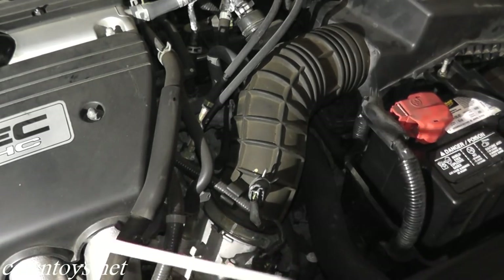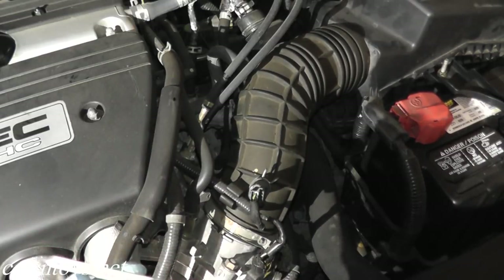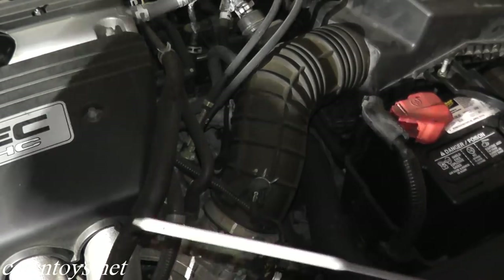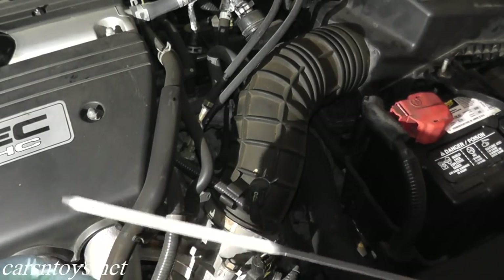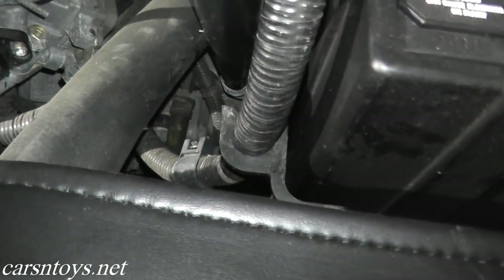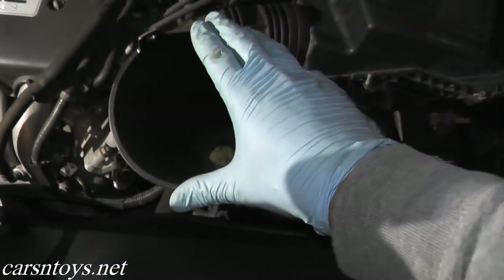I measured what came out of the transmission — it was around three quarts — but we will check with the dipstick. We want the fluid up to the upper level. Then we'll check it by starting the car, waiting until the radiator fan kicks on, which means it's properly warm, then turn off the car and check the fluid level. Get yourself a long funnel — the longer the better.